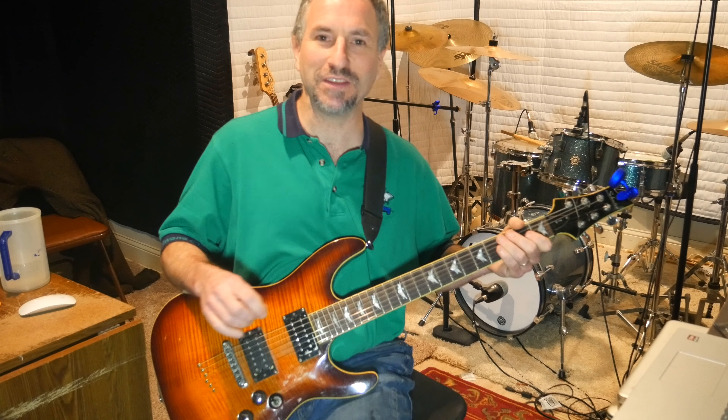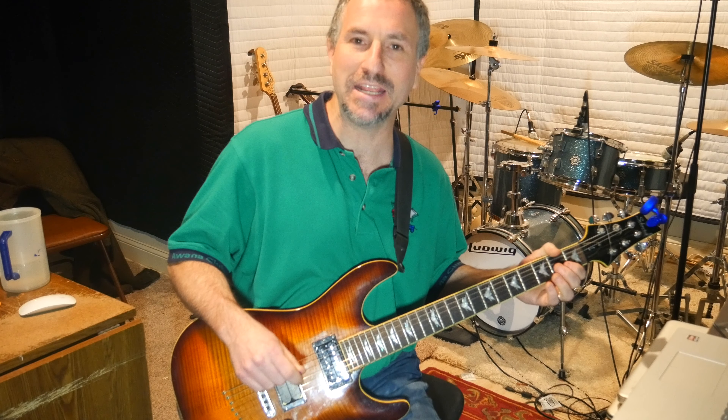Hey there, this is Chad Garber and in this video I'm going to show you how to play 'Any Way You Want It' by Journey. I was watching a video by Marty Swartz — I have nothing but respect for the man. He's a great guitarist, he is the king of YouTube with his guitar lessons, he's a phenomenal guitar player.